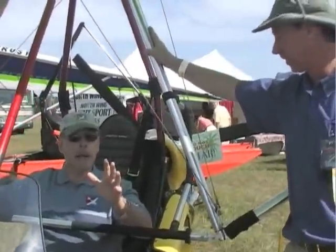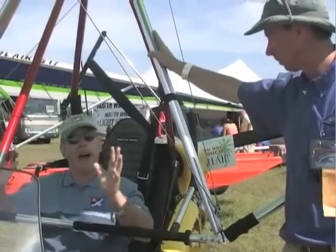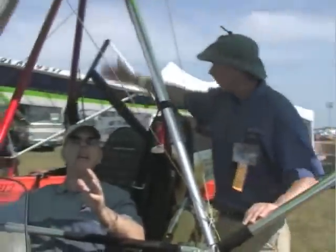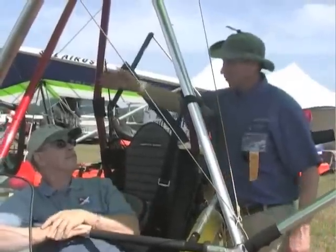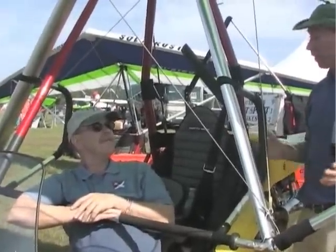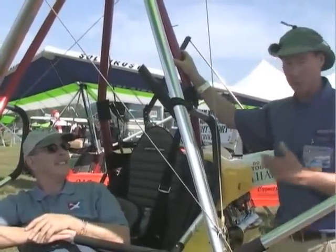In previous trikes there's usually a single mast going up, and someone sitting back there wearing a helmet may bump their head on it and feel quite the vibration. This trike has a dual mast that you sit between — you feel secure in your shoulders, you don't have anything to bump your head on, and it's much more comfortable for the passenger and instructor. This has been one of the features that has made this trike very popular.